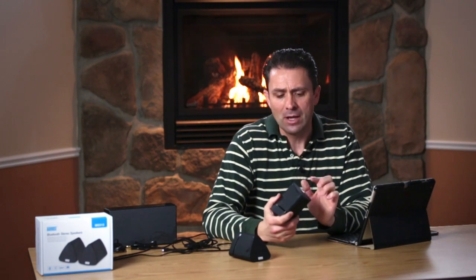Hi, I'm Dustin Abbott and I've had a few recent requests to do another fireside chat type review, so the squeaky wheel gets the grease. Here we are today. I'm here to review something a little bit different, and that is a set of stereo Bluetooth speakers sold under the brand name August.